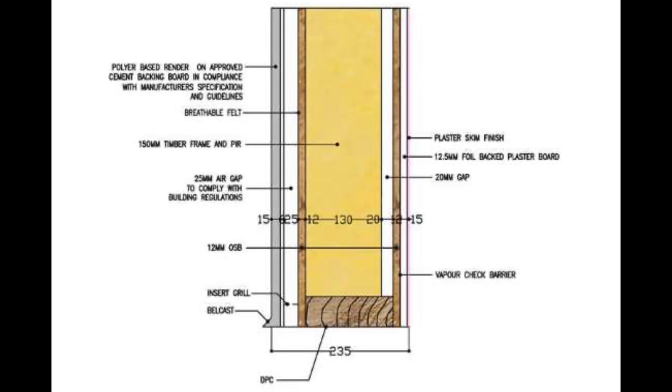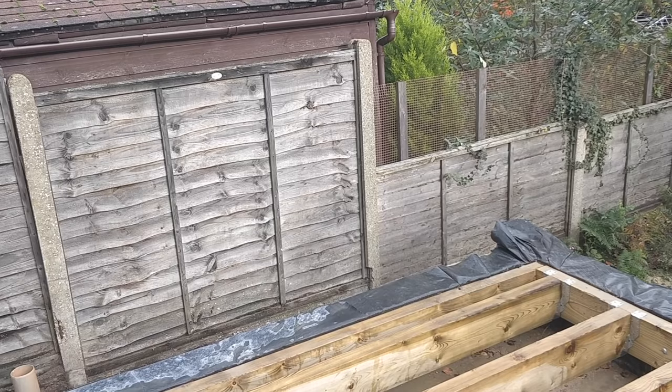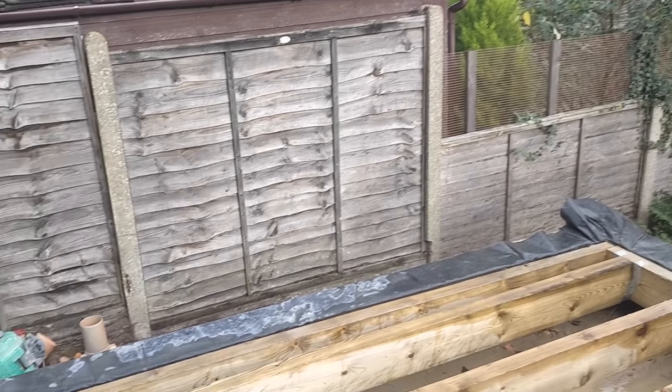On the inside we're going to do the same to a degree — we're going to counter batten, so we'll have the vapour control barrier, then counter batten, then plasterboard. That will give us a service void in which we can hide all of our cables and run all of our electrics, and we maintain the integrity of the vapour control barrier.